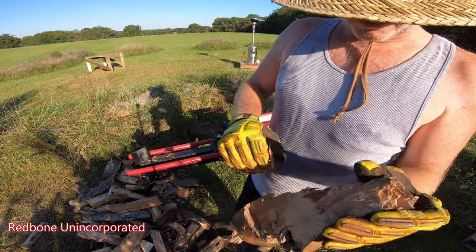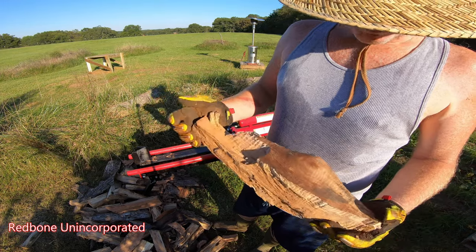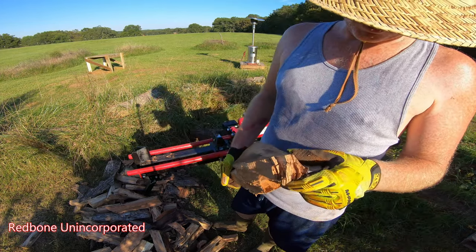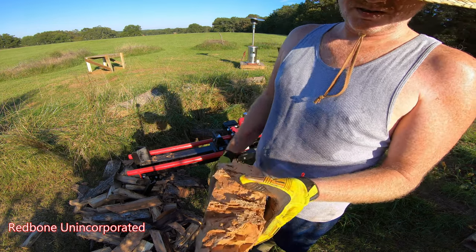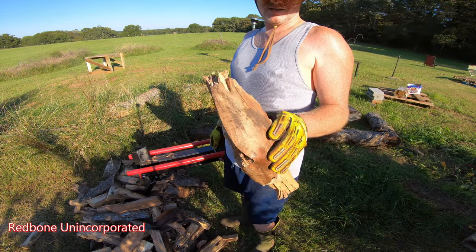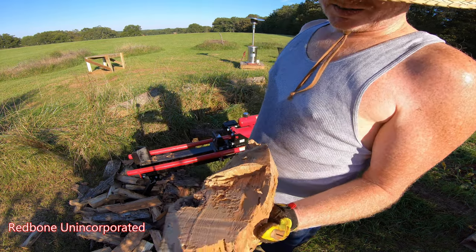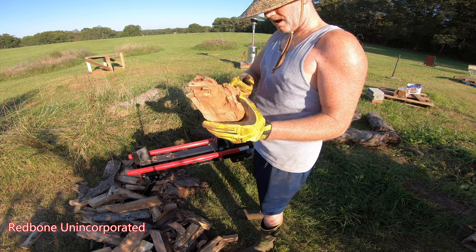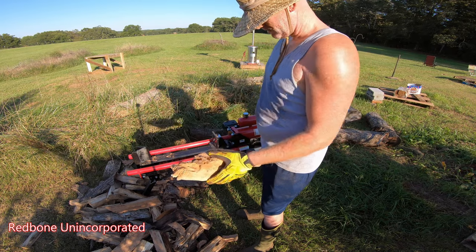I thought this was my pear at first, and it might be, but I also think it's a piece of sweet gum that my son gave me. It's incredibly hard. I think it's sweet gum. It could be the pear. I think they're both hard ones.